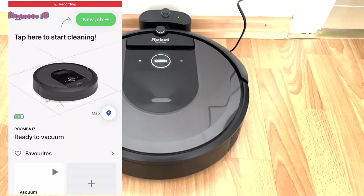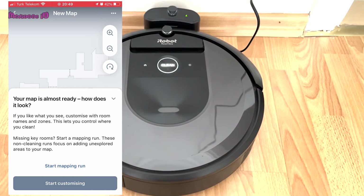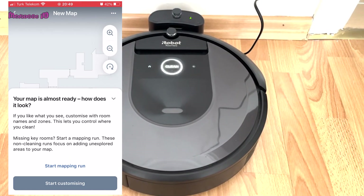After about one hour, the robot vacuum returned to the charging station. To complete the mapping, you need to customize the map in the app.